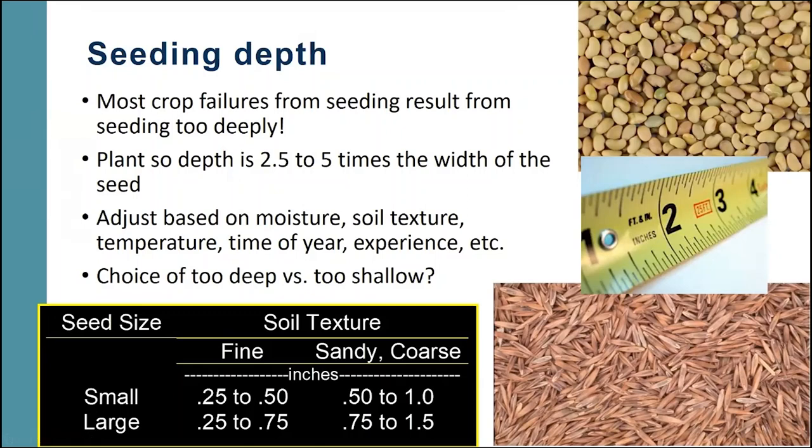We base our seeding depth on moisture, soil texture, temperature, and time of year — a lot of times your experience with a particular piece of ground comes into play. For a small seed on a fine-textured clay soil, you might plant a quarter to a half inch. On a sandy or more coarse soil, you might go half an inch to an inch. With large seed, you may go a quarter to three-quarters inch in fine soil, but kick that up to three-quarters to an inch and a half on sandier soil.